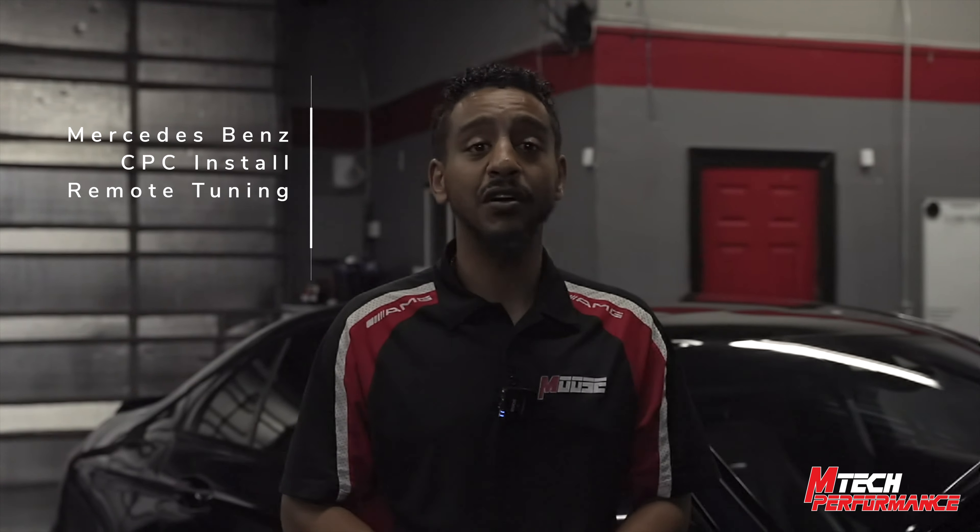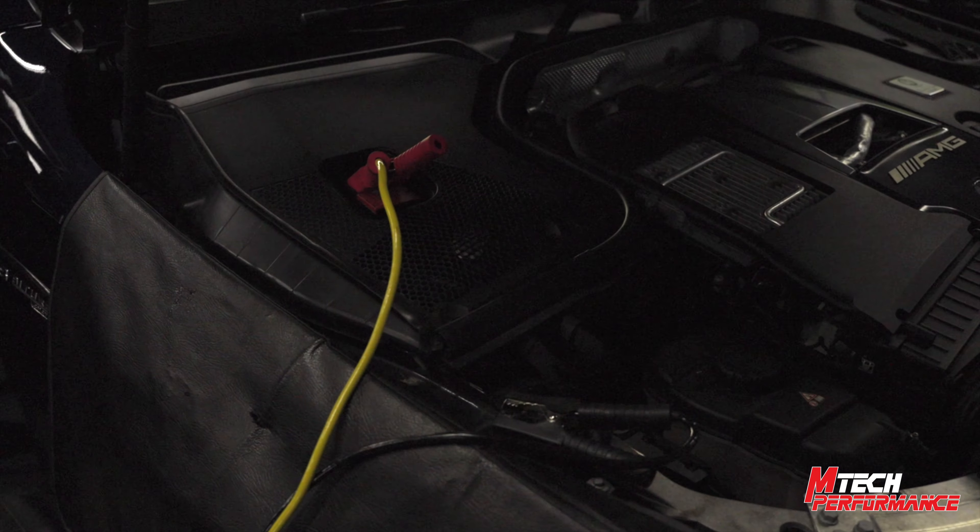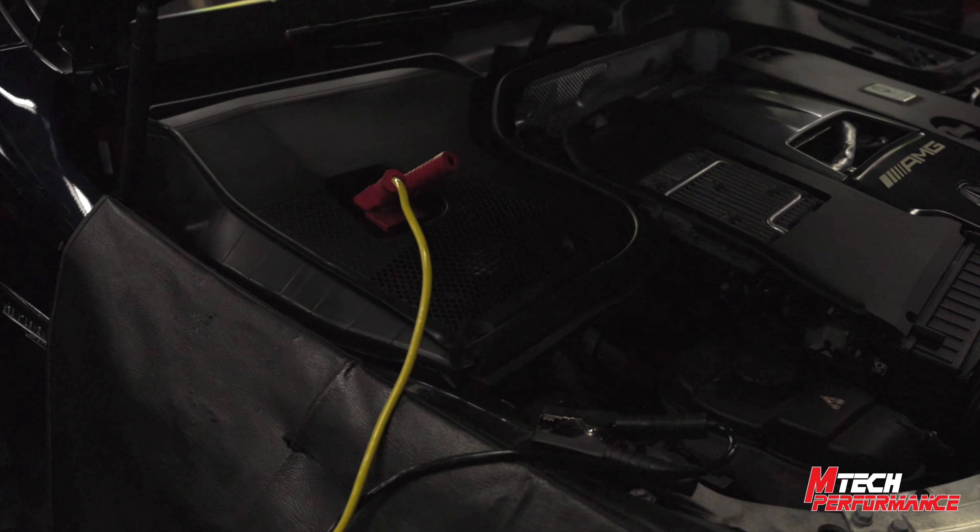The first thing we're going to do is connect our battery maintainer. It's going to be this Power Max converter which sends out 100 amps and we're maintaining at 13.9 volts within the car, so that way when we flash, no control units fail.